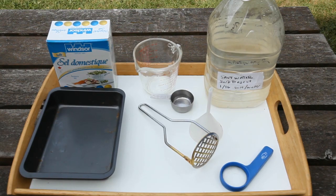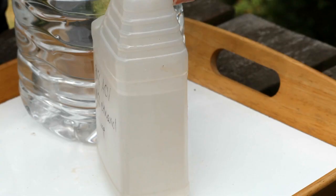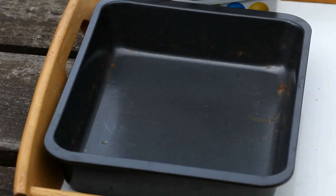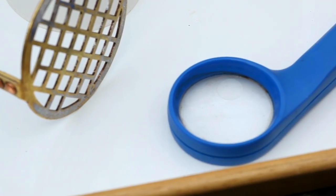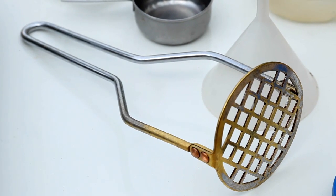To do a saltwater test, you will need water, salt, a measuring cup, a large jar or jug, a dark tray or pan about 3 to 4 inches deep, and a hand lens or magnifying glass. A potato masher or heavy spoon is also handy.